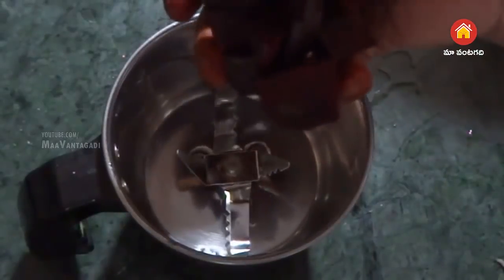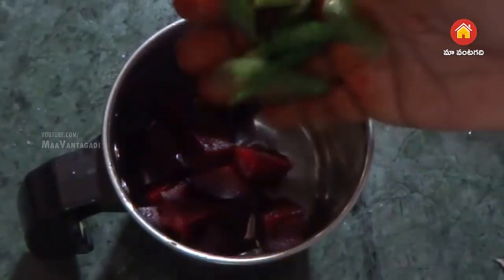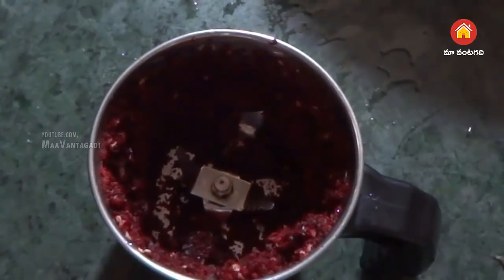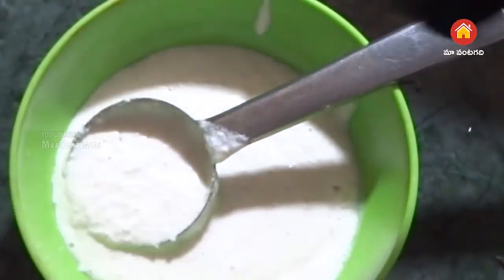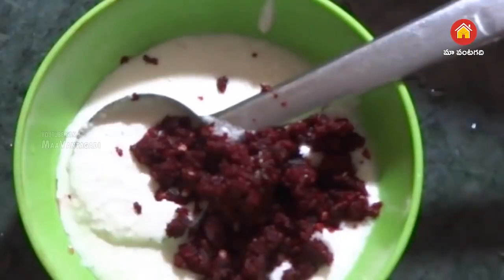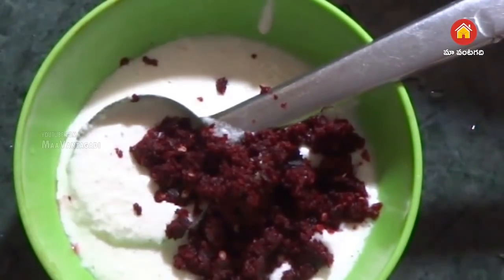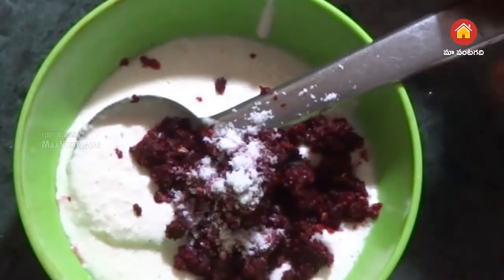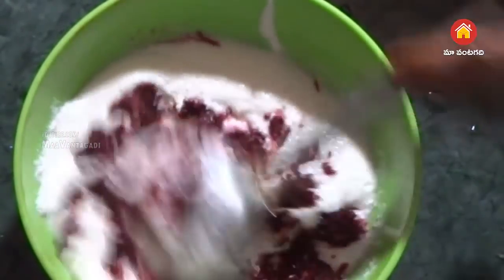Pour the batter and mix it. Mix in the bread and add one cup of dough, mix it around. Fold in two cups and wait, then fold in cups of dough powder.